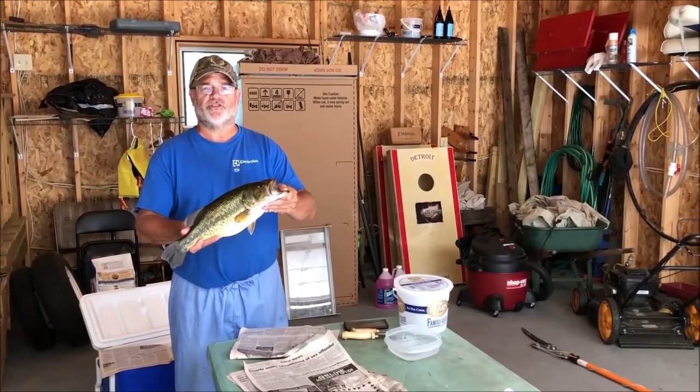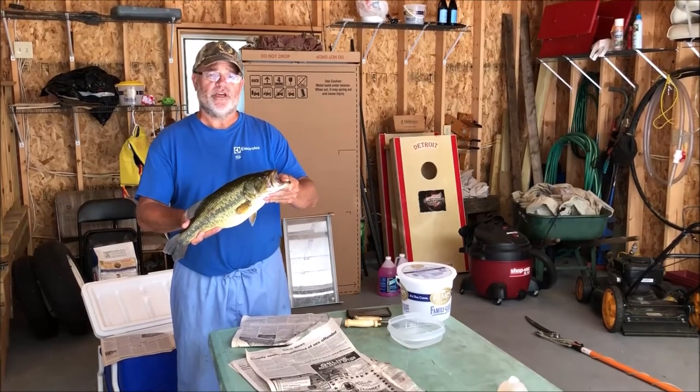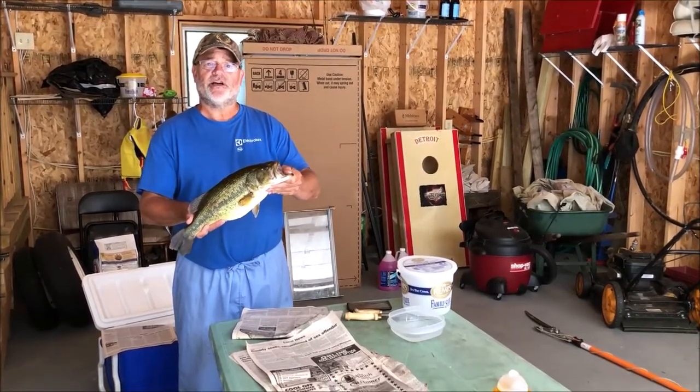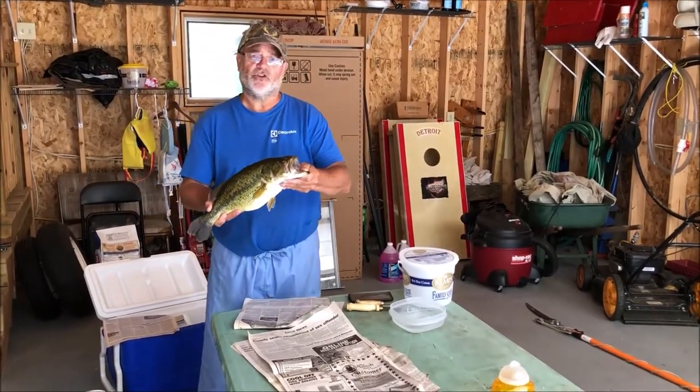Welcome to MW Outdoors, the Wilcox family. Here we've got about a three, three and a half pound largemouth bass, and today we're going to show you how to fillet this fella and get the fillets out without any bones. So let's get going and show you how we do that.